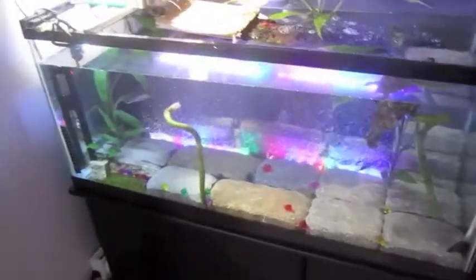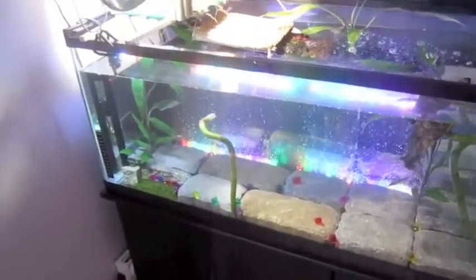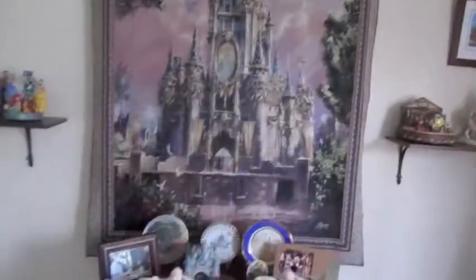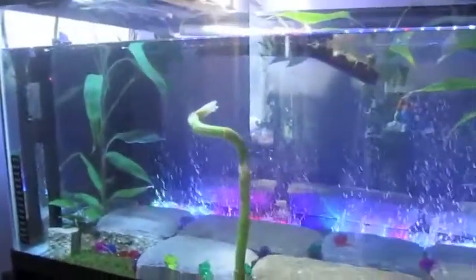So normally I build tanks and vivariums that are pretty realistic to the animal's biome or habitat, but in this case we have a Disney room because we love Disney World — there's all our Disney World stuff, there's some decor and our tapestry, so it's pretty much our dining room. What I wanted to do was actually build a Disney World Cinderella Castle inspired biome.